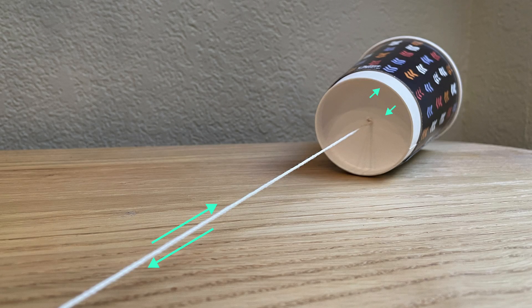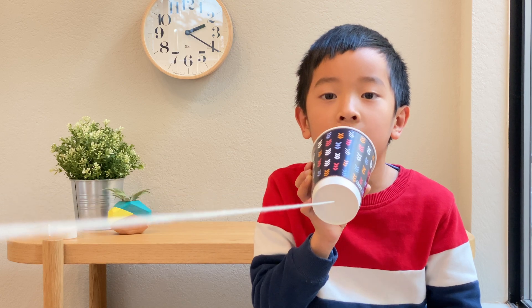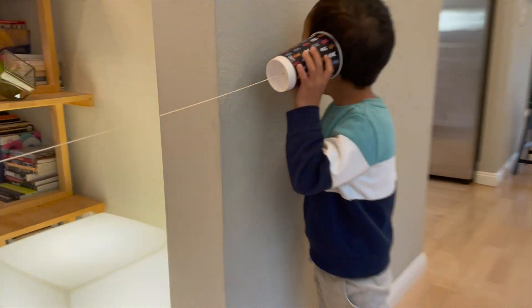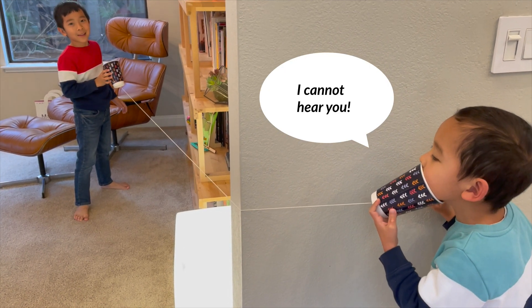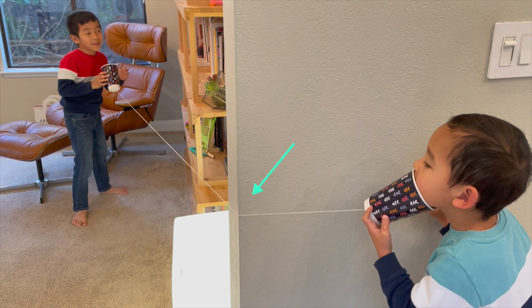It makes the string vibrate sideways to the other side. Then the bottom of the other cup vibrates, and that's how sound is recreated. Can you hear me? Hello! I cannot hear you. Teddy didn't hear me because the vibration stopped when the string wraps around the corner. How do we keep the string vibrating?